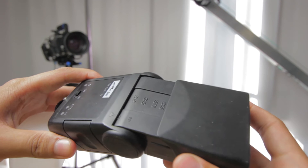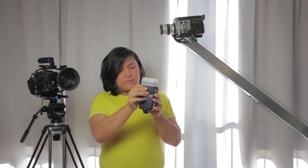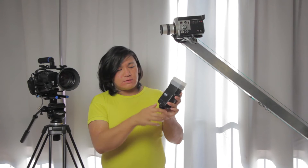It also has a zoom function to set the distance to your subject. On the back there isn't much going on — there's only one on/off switch and a test button. There are no manual controls or special settings, so it's a very minimalistic design.